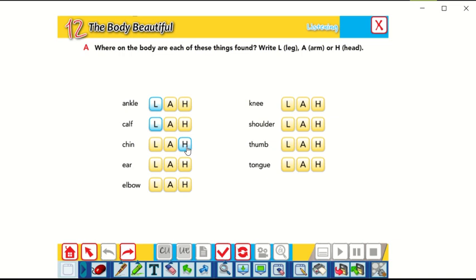Ear — where's your ear? Yes, it's in the head too. Elbow — where can you find the elbow? Yes, it's in the arm, in the middle of the arm. Knee — where can you find the knee? Yes, it's in the leg, also in the middle of the leg.